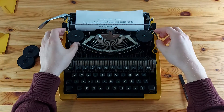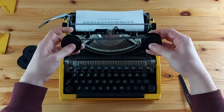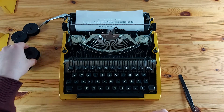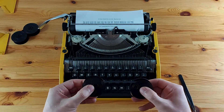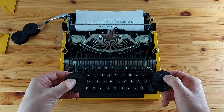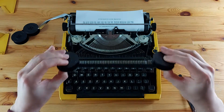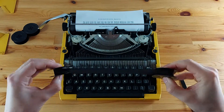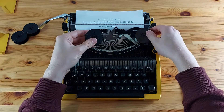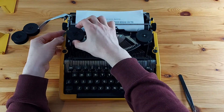Then I'll take the new ribbon and spools. An important note here is the orientation of the spools and ribbon — we want to make sure that the ribbon is facing the typewriter the correct way. Installing it the wrong way won't work, so make sure it goes the right way.